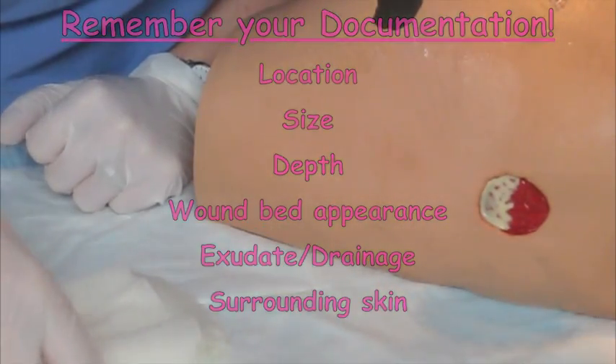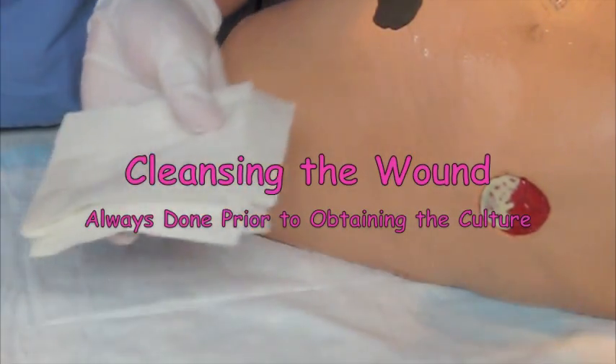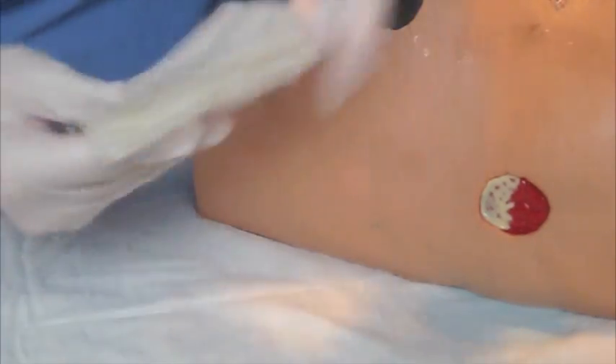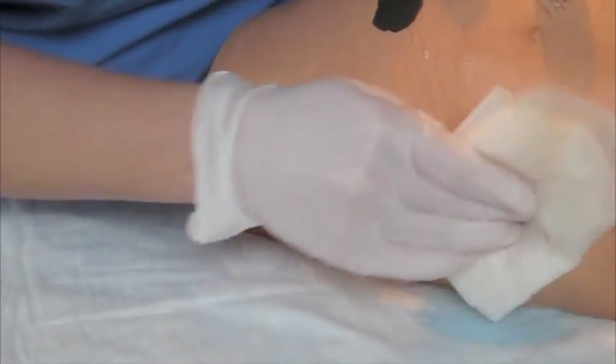So once you do a quick assessment, then you're ready to go ahead and clean up the wound before culturing. You're going to take your saline and your 4x4s and just soak that pretty good and really just mop up any of the excess drainage.